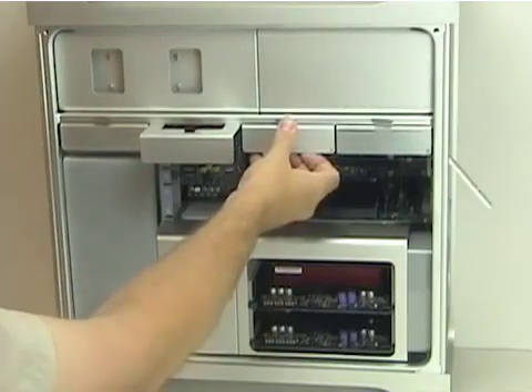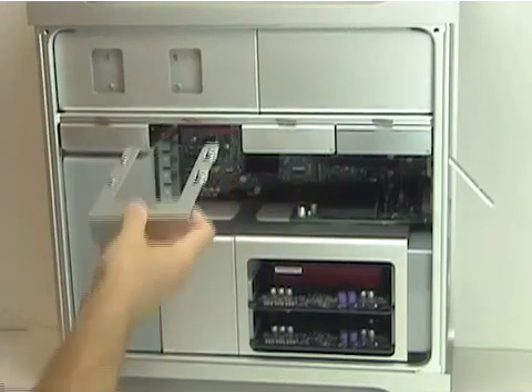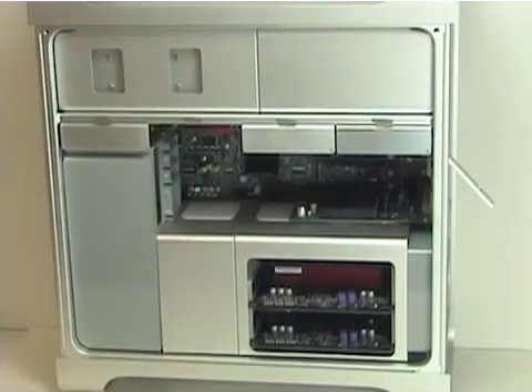All you have to do to remove any of the drive bays is just grab a hold of them and pull basically. The bracket comes out — there's no other attachments.